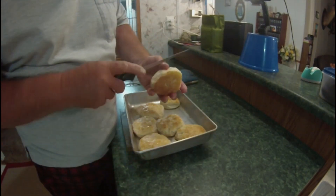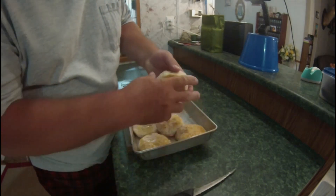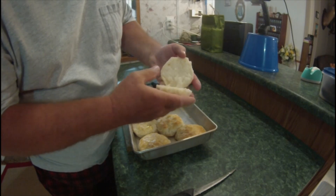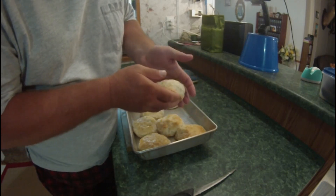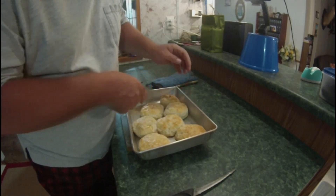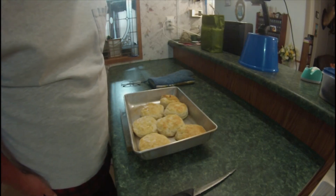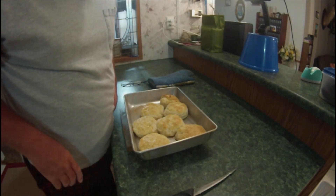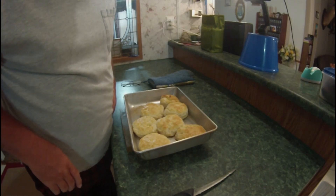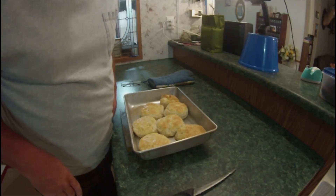You can hear that bacon sizzling in the background. We'll open this thing up — oh man. When that bacon gets done, I think I'm going to fry an egg up too. Through the magic of video, we'll have us a bacon, egg, and cheese buttermilk biscuit. Be right back.